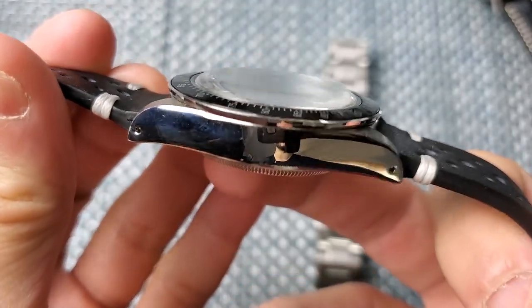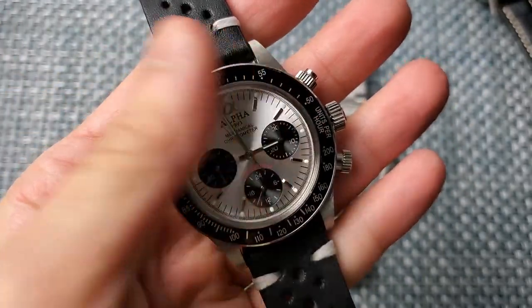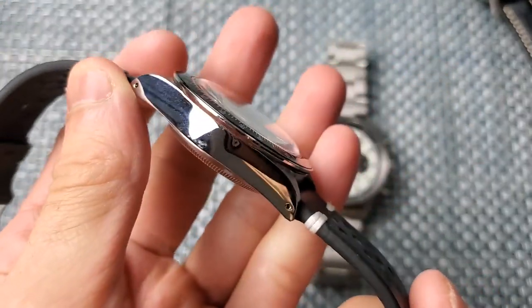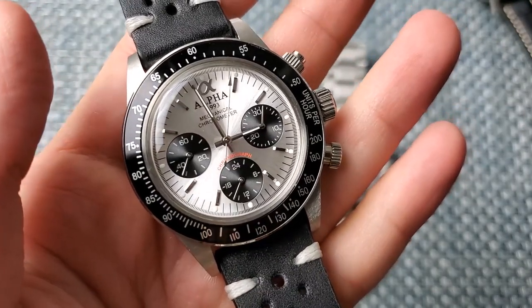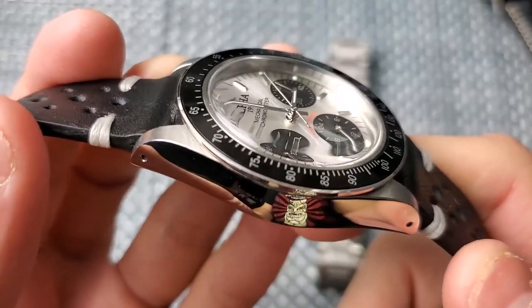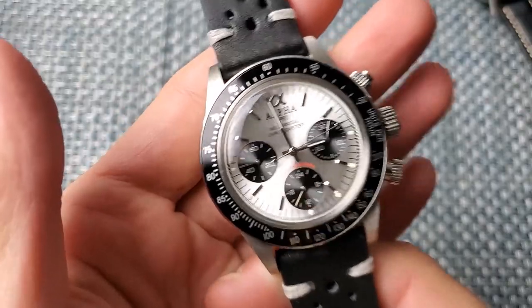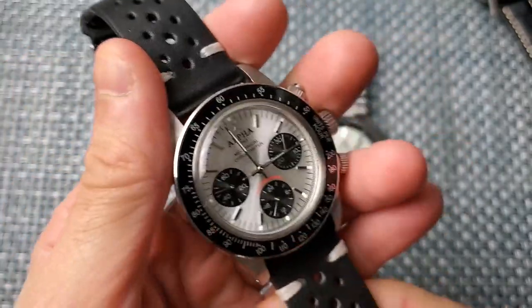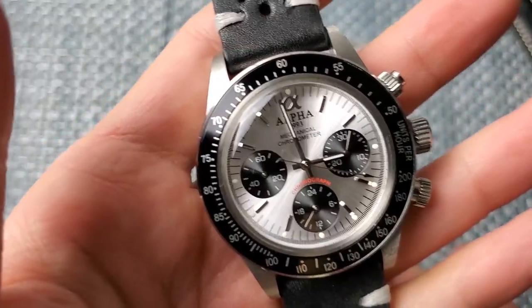With the fully mechanical Alpha Daytona, even the seconds hand sweeps smoothly, as you can see in the left-hand sub-dial - that's the difference between mecha-quartz and fully mechanical. It also has a domed acrylic crystal. I've worn this watch a ton and it hasn't scratched at all yet. It is a manual-wind chronograph and the domed crystal and dial are gorgeous. About $250-260; the bracelet was kind of junk though.